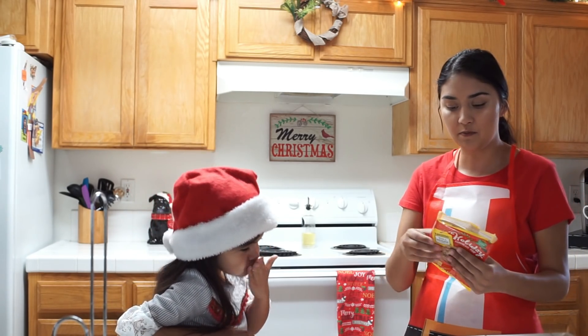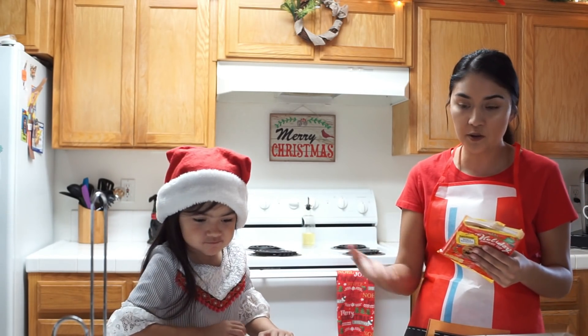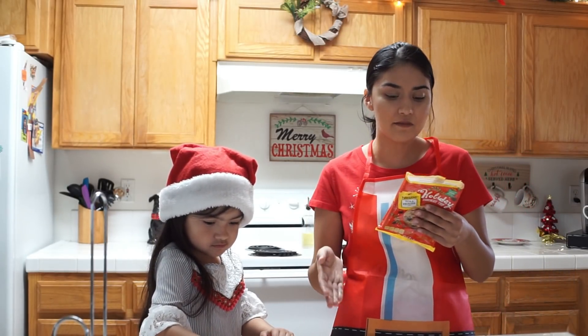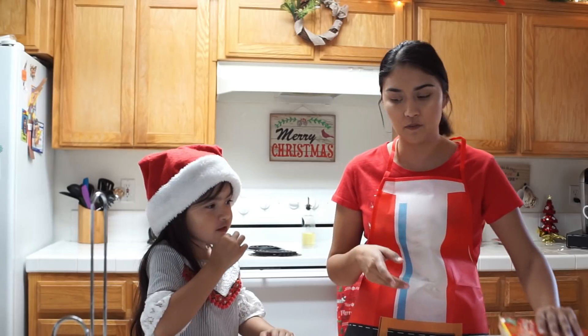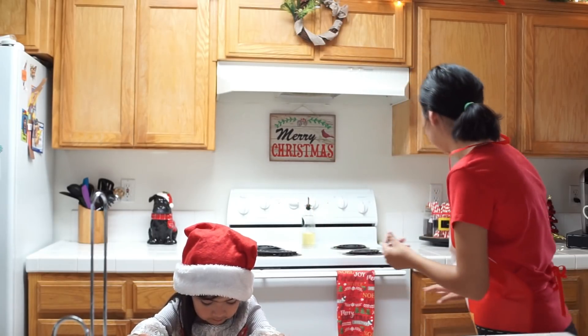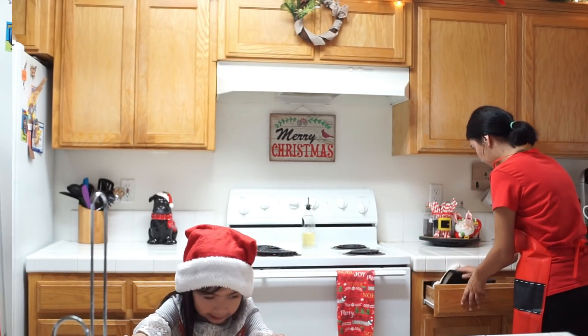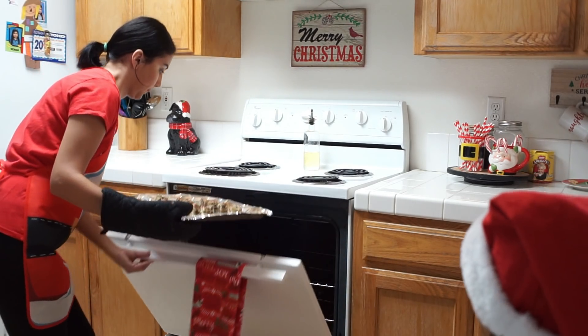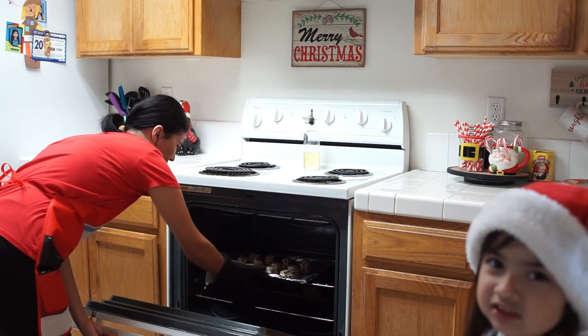Now that it's been preheated and we set them all out, I'm going to place them in the oven for 10 to 12 minutes — I'm an adult. Our oven is super hot so I normally leave them in for about nine minutes and they're done. Mommy's gonna put the cookies in the oven because she's an adult.